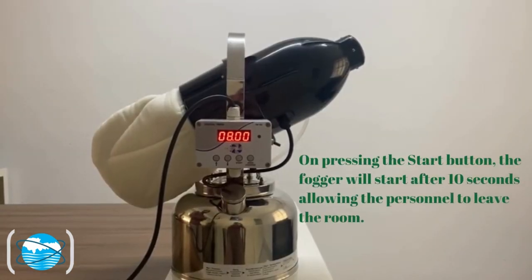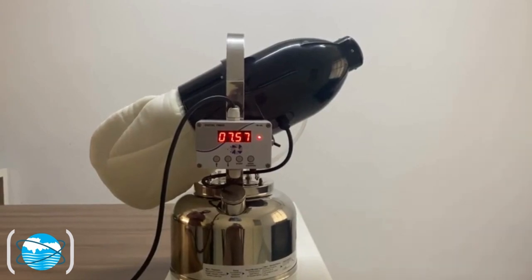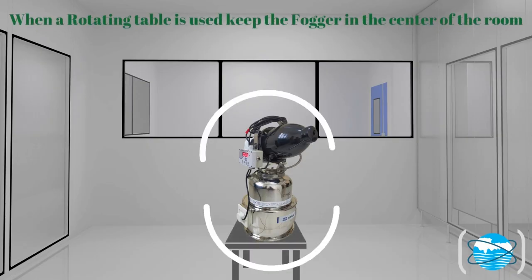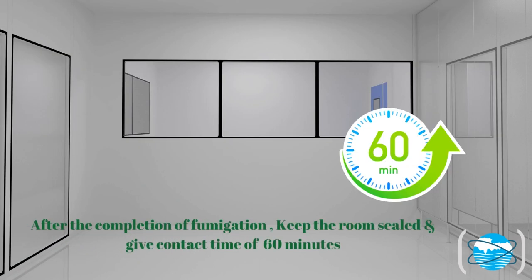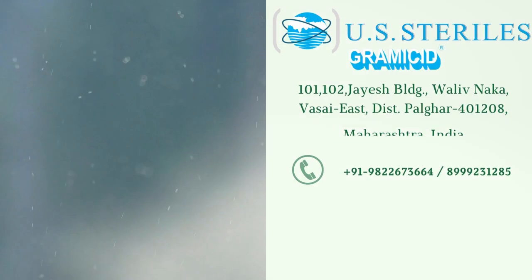On pressing the start button, the fogger will start after 10 seconds, allowing the personnel to leave the room. When a rotating table is used, keep the fogger in the center of the room. After the completion of fumigation, keep the room sealed and give a contact time of 60 minutes. Perform a swab test before and after fumigation with Gramacid Secure disinfectant.